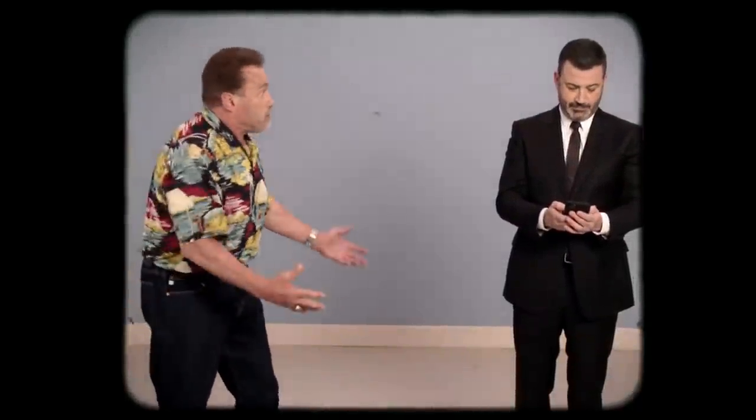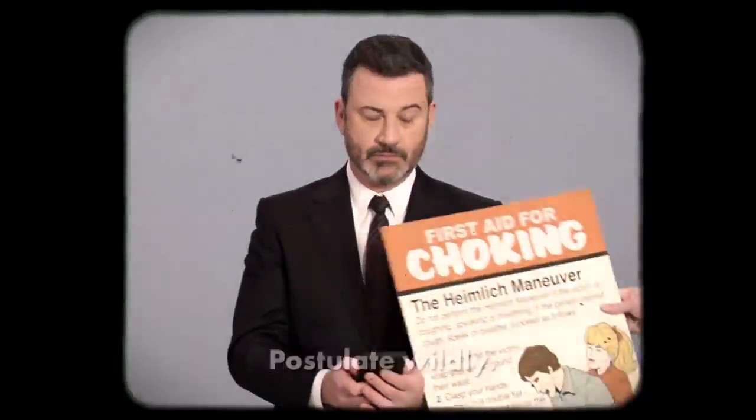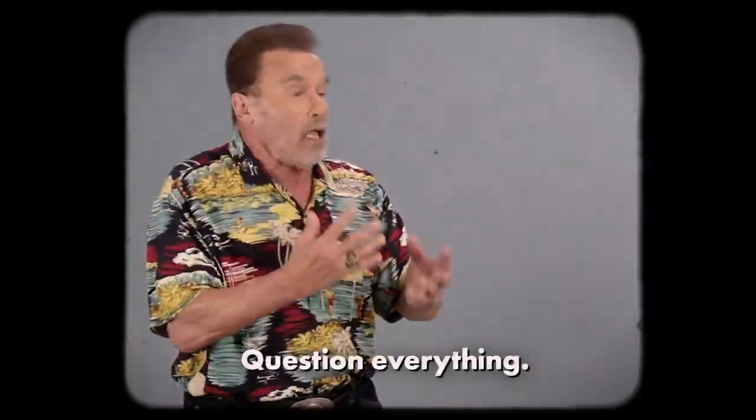No offense, friend. Maybe that chunk of meat in your companion's throat was planted there by Bill Gates. What are you doing? Save him! Don't give in to pressure from sheep. Who's to say Heimlich is even a maneuver at all? Maybe it's a hoax. Maybe Big Pharma is behind him. Don't follow the crowd. Do what's right for you.